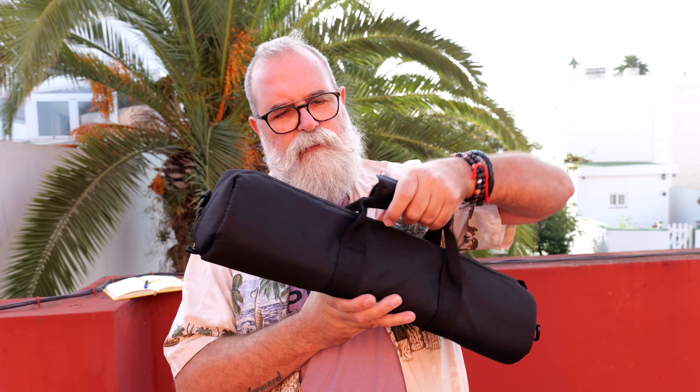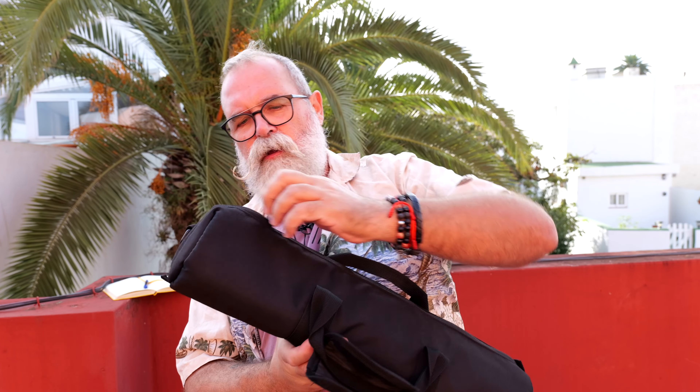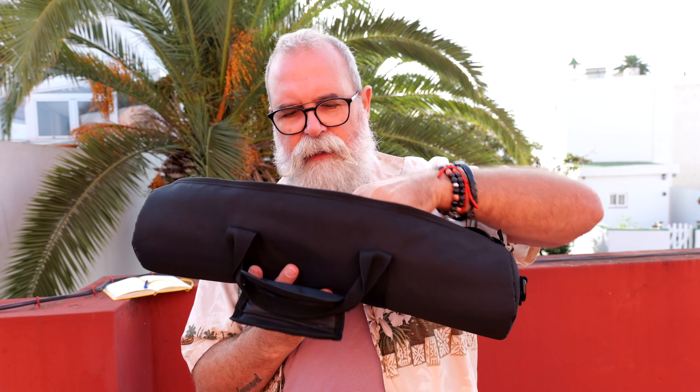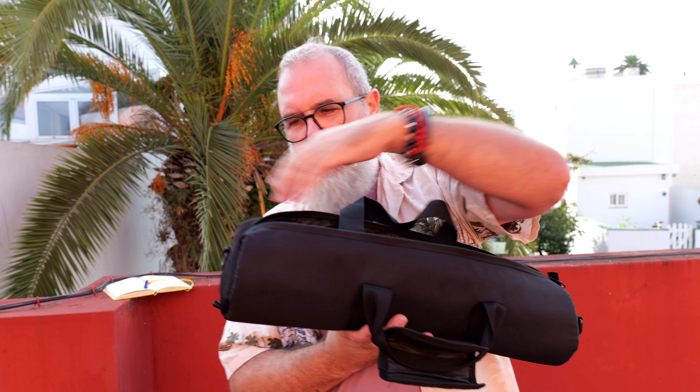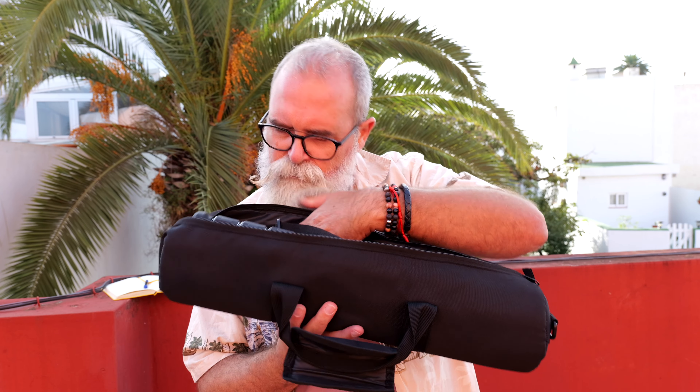Like every KF Concept tripod, you get a nice bag to transport it. Inside you'll find some specs and an instruction manual. You also get a strap in case you want to carry the bag on your shoulder. You also get a small bag with Allen keys — many people get scared when they see that, thinking they need to repair something. No — every tripod, no matter the brand, requires you to tighten the screws from time to time, so it's really good they include those Allen keys.